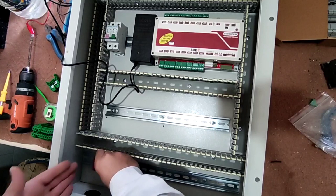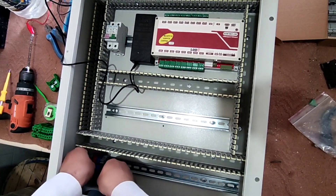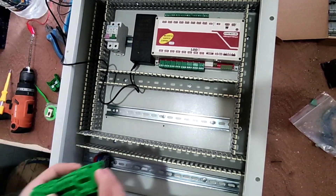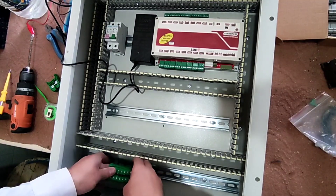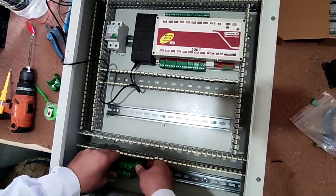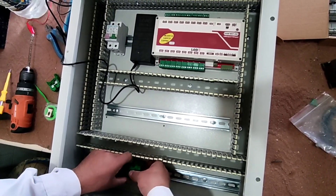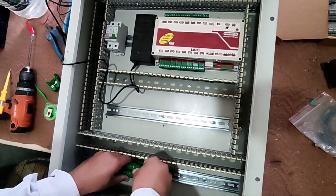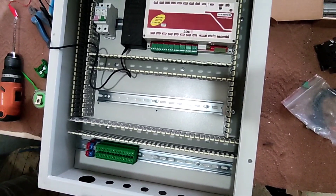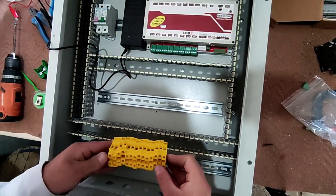Now we install the input and output terminals. The phase and neutral wires enter the electrical panel from two red and blue terminals. We need a terminal for each output — 16 terminals for 16 outputs. We also need 16 terminals for trigger inputs.